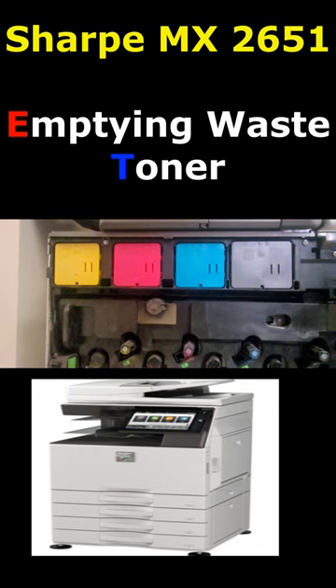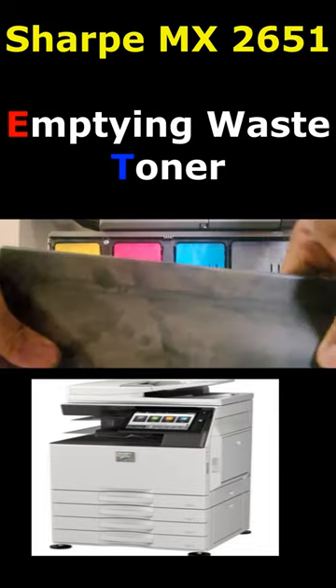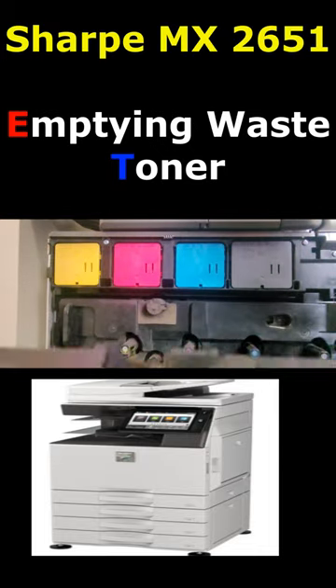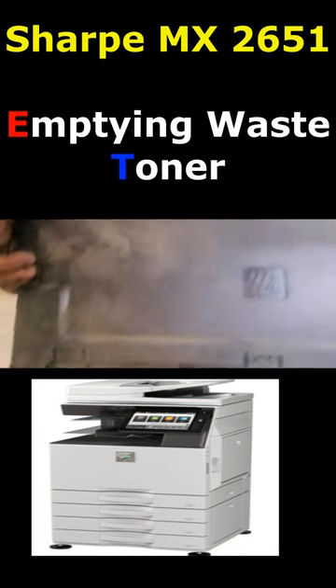This is a Sharp MX 2651. You're going to get a message that says the waste toner is empty. This is the unit already taken out — you press the two sides over here, it comes loose, and then you're ready to empty it.